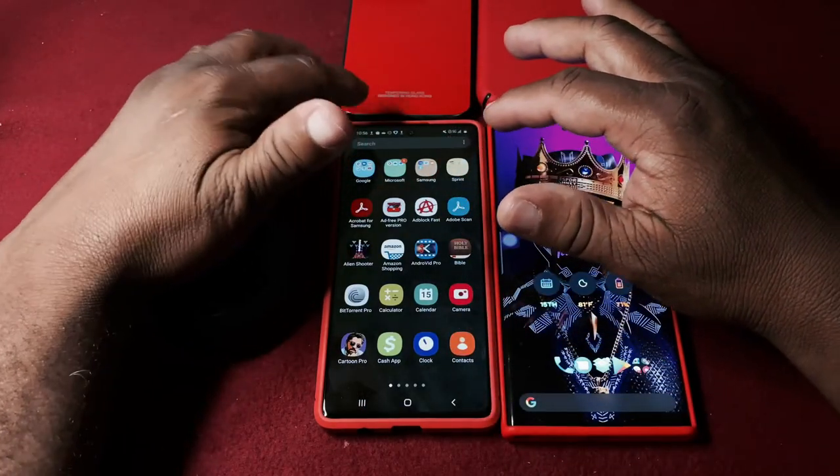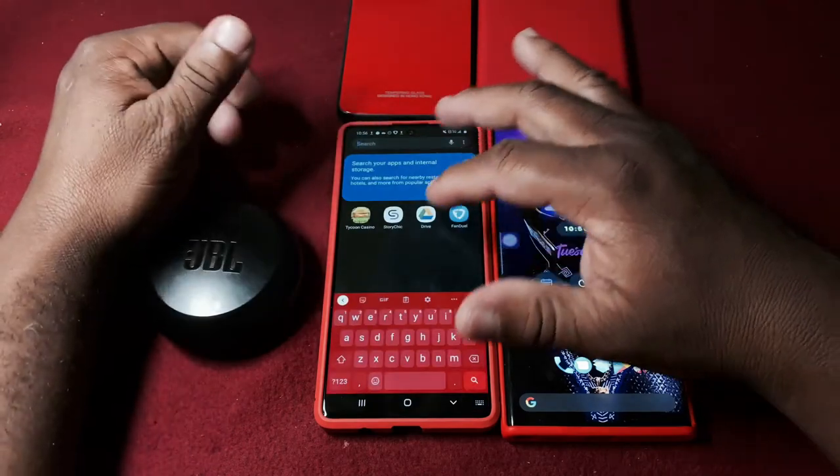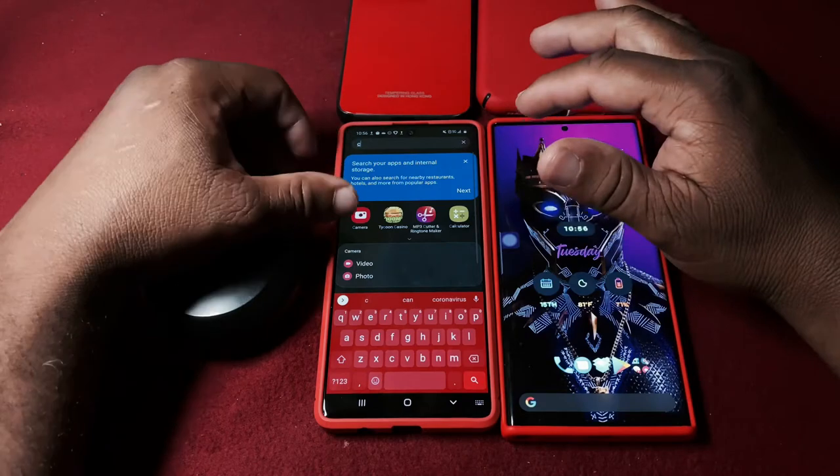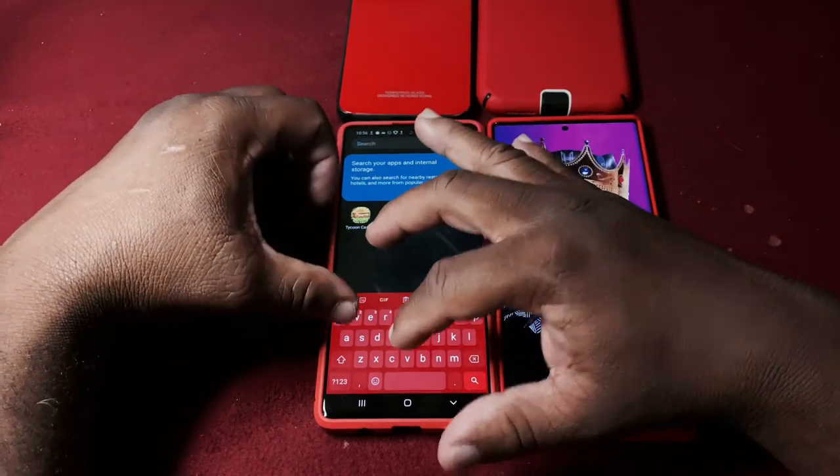I took some pictures today - let me pull up the gallery to show you. I want to give a shoutout to my homeboy who allowed me to review his phone.